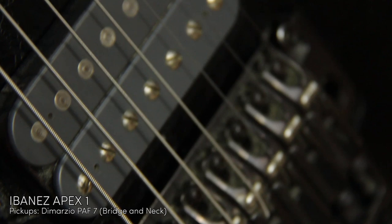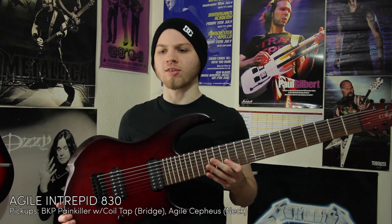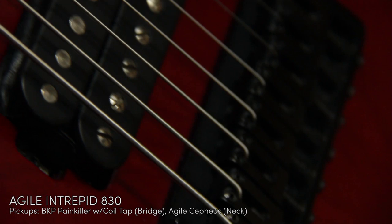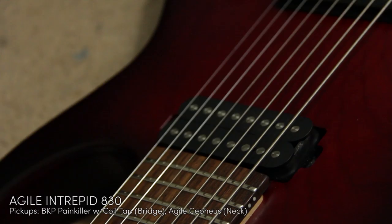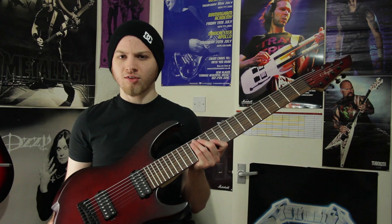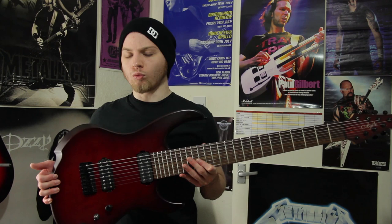This is my Agile Intrepid 8-string, and it's a beast. You can see that it barely fits in shot, actually. That's because it's 30 inches, the scale length. Because of the scale length, any lead work is pretty hard to do unless you're tapping, but it sounds amazing. It's a Bare Knuckle Painkiller in the bridge and the neck is stock, but the neck sounds good too. The bridge actually has a coil tap on it, so if you're on clean tone it gives you some nice single coil kind of tones. I think the body is ash, it's bolt-on construction. Because it's so big, I didn't really like it when I first got it, but I have got used to it and I love it now. I wouldn't trade it for anything.